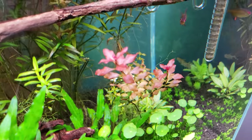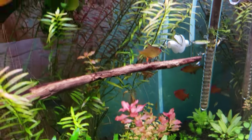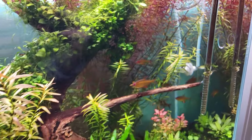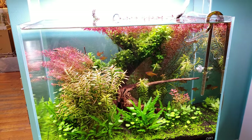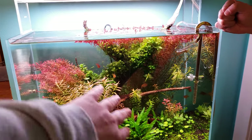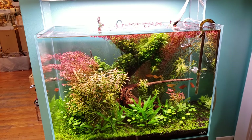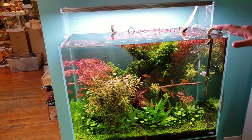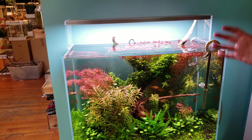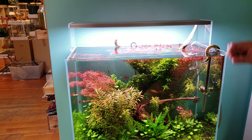There's also Ludwigia repens 'Super Red' in the tank, currently a bit shaded out at the bottom. When the stem plants in the back were shorter, the Super Red really came up — often when one plant comes into fruition another declines. The hidden structure shifts as you trim things, and that's the fun of an aquarium: they're dynamic, looking different week to week. Unlike a painting, the aquascape is an ongoing process for the life of the aquarium — almost like a dance.